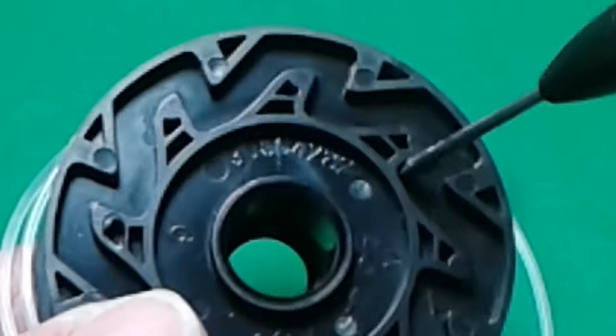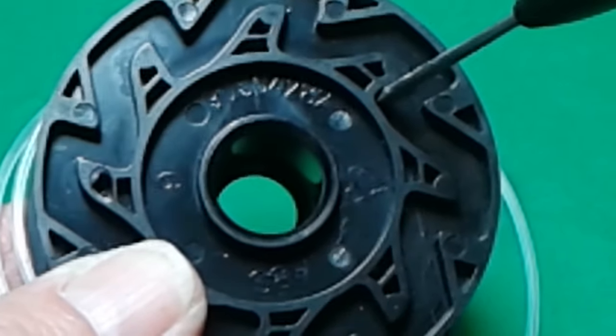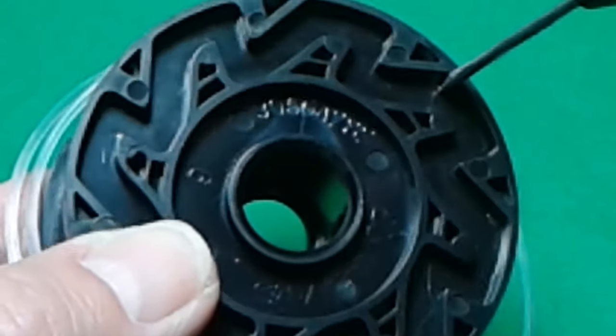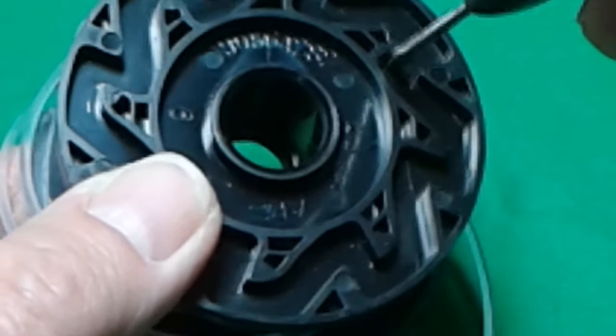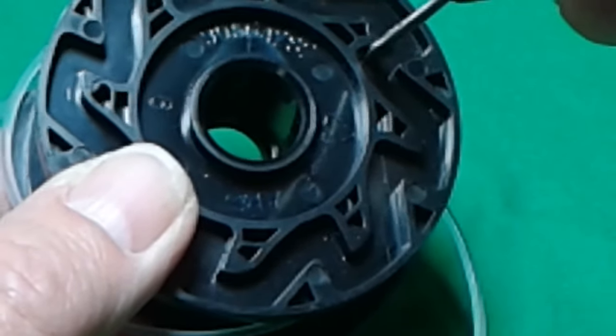Now check out the back of the spool. Look at this design — the purpose of this is to keep it from moving normally, and then when the pivot mechanism moves up it allows it to move and lets out an inch or so of line. So normally it's locked in place, and when it pushes up it allows the line to move and sends out about an inch or two.